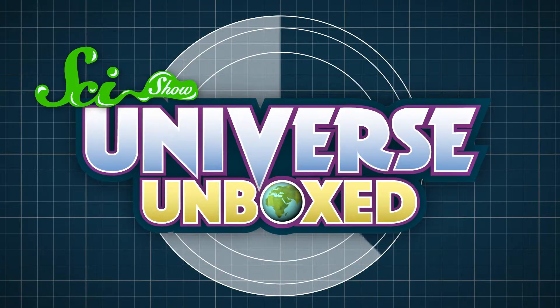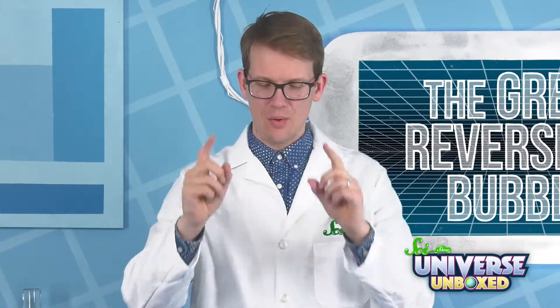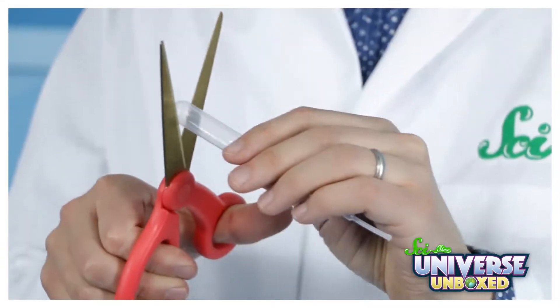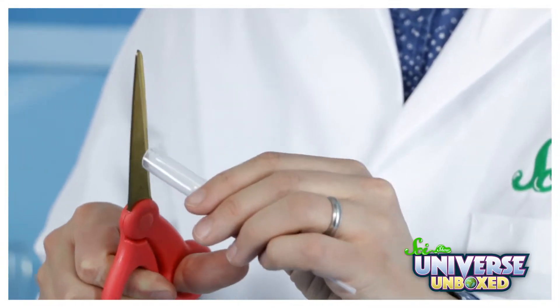Take a second to think about it. Got an answer? Well, here is one way you could do it. First, get your pipette bubble wand. If you don't have one already, you can make one by cutting the end off a pipette with a pair of scissors.